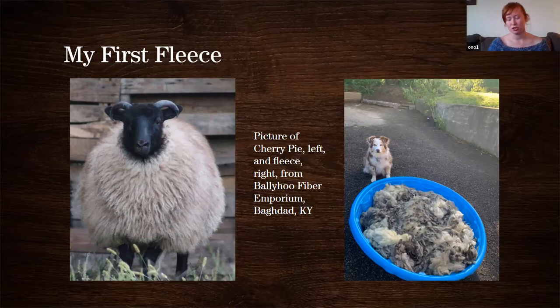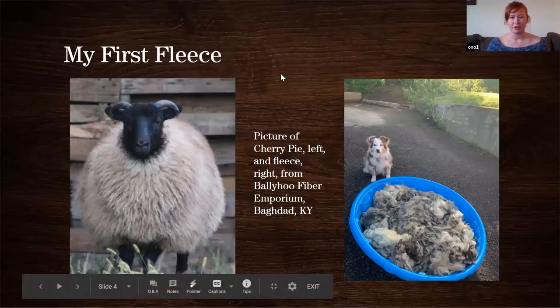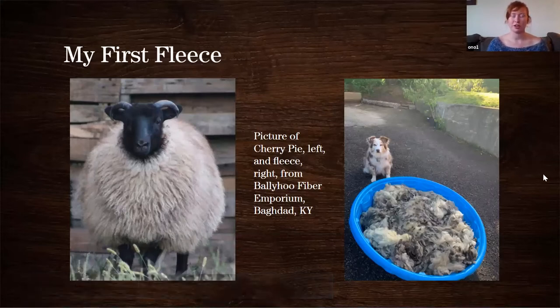A shepherd I followed on Instagram posted a bunch of fleeces, and I picked one out because its name was Tim — I thought that was the cutest name. But the shepherd messaged me and said, 'I followed you on Instagram, I know you're a spinner. You shouldn't buy Tim; he's not that great. You should buy this other one.' It was significantly more expensive, but I did it. I processed it in my driveway in a baby pool with my dog. It was an experience — I don't think I did a great job; it's pretty matted, but I'm working on it.